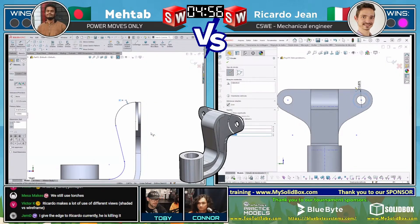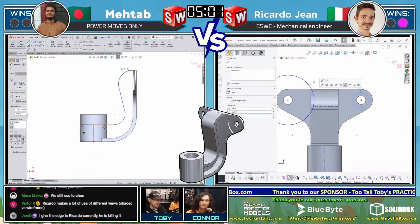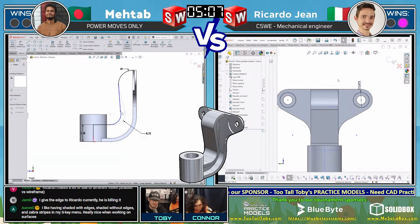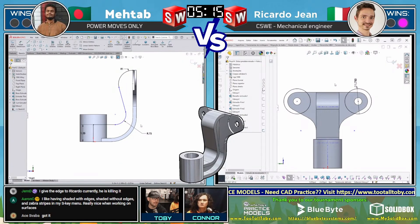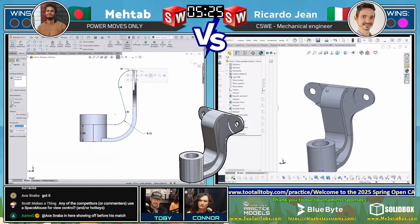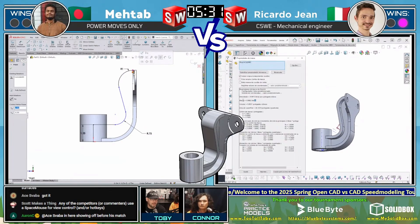We see Matab getting in there, adding dimensions to get the part fully constrained from the side view. Then we see Ricardo Gene on the right run into an issue — he input a diameter instead of a radius — but quickly recovered by just typing 'times two.' If you know your CAD system can handle basic arithmetic, you can recover from those mistakes easily. He typed in the diameter, did a times-two, and was all good to go.